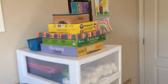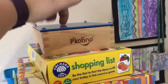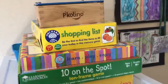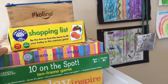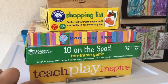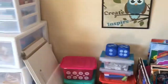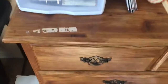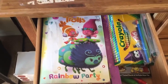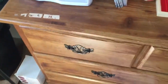Over on top here I have some of our little games: music blocks game, leasing cards, Ten on the Spot game, and stacking owls. Inside the doors there are coloring books, coloring crowns, colored pencils, and sticker books — those are for the kids to get into whenever they want.